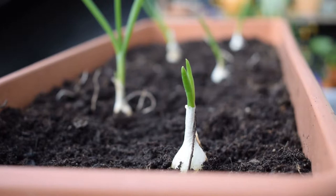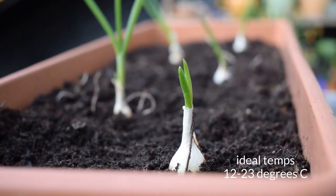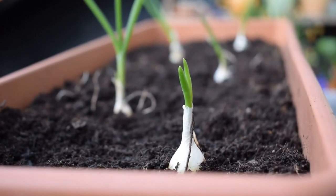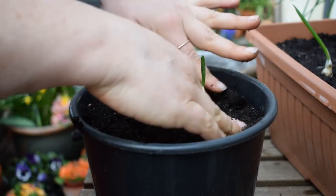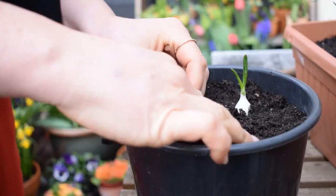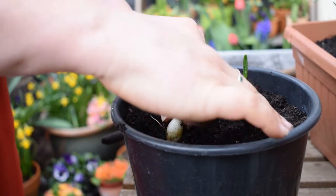I'm going to place them in a sunny but sheltered position on my balcony. If any weeds pop up I will whip them away, and I might give them a feed with a liquid fertilizer throughout the growing season if they look like they could use it. But other than that I'll just let them do their thing.